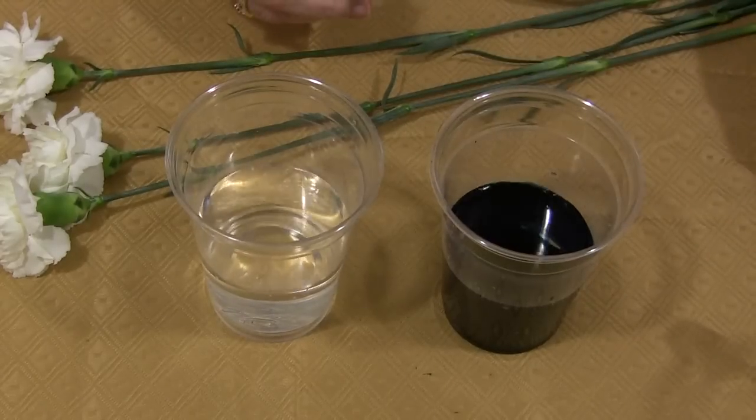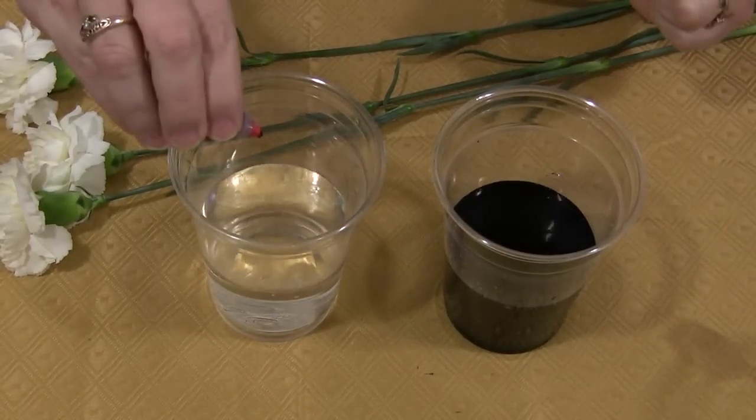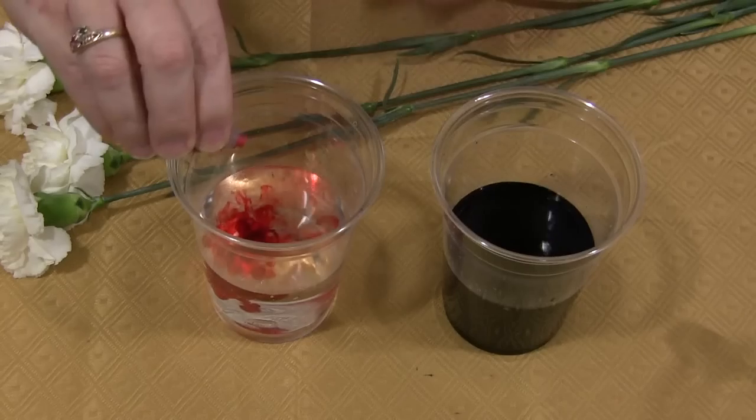It doesn't have to be exact, but the more the better — the better the color will rise.